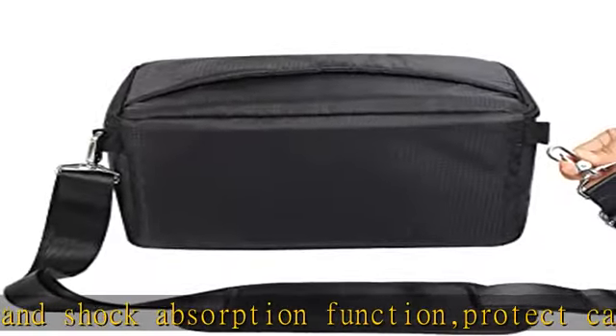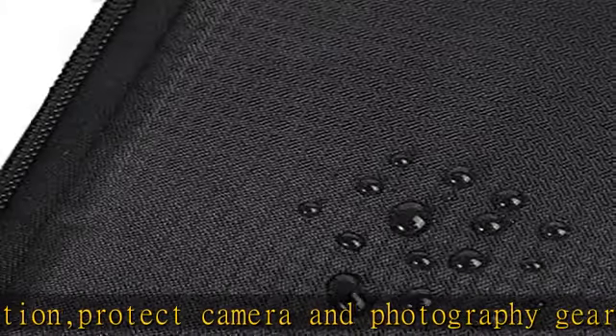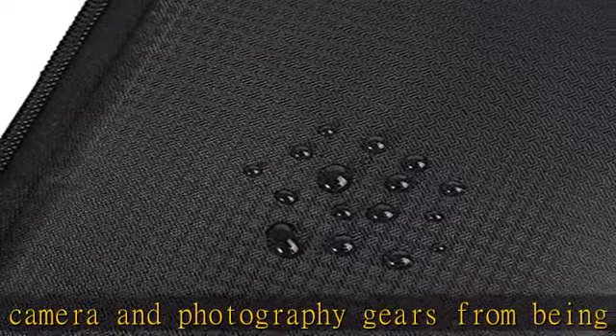Travel friendly and portable. Quick access — put down the zipper and get the camera in three seconds. The camera case has a handle for convenient carrying and can be placed into a backpack, travel bag, trolley bag, etc. Pliable and flexible. This multifunctional camera bag is professionally designed for DSLR, SLR, and mirrorless cameras of different brands.